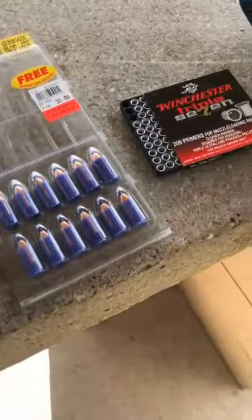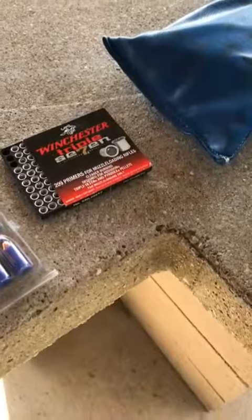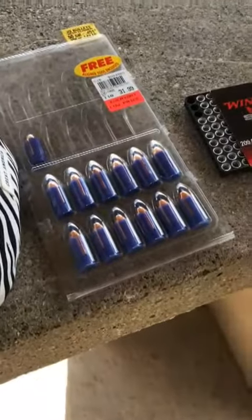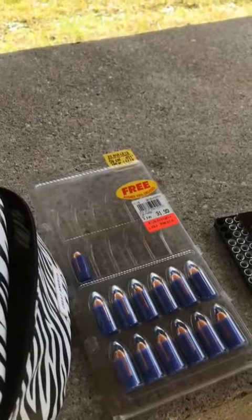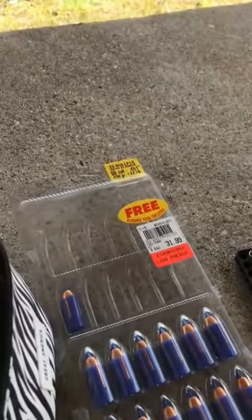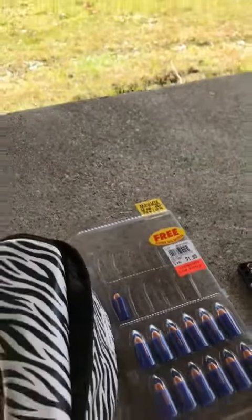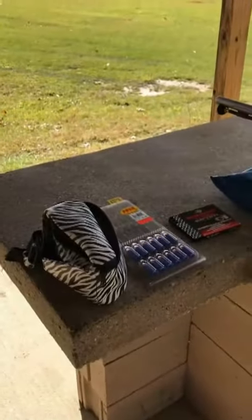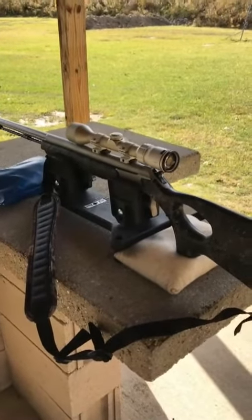We're shooting Winchester 777 209 shotgun primers with the Thompson Center. These are 50-23 bullets with a liner, .50 cal, .451, 250 grain. Anyways, got our lucky Ted Nugent belt there going. This is the standard setup we use for the sighting in. We'll talk a little bit more about that.